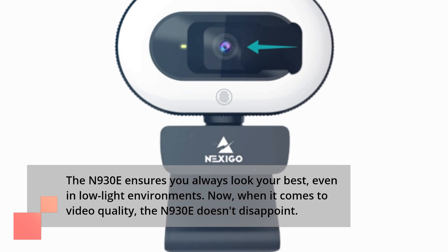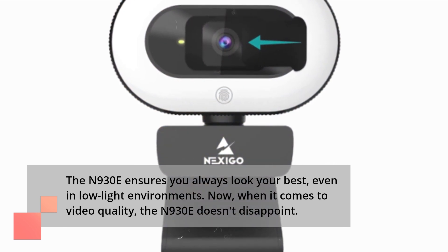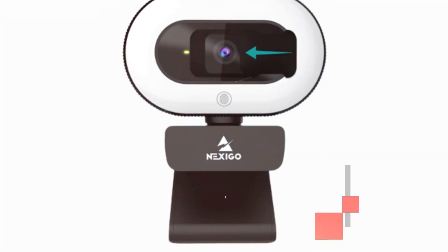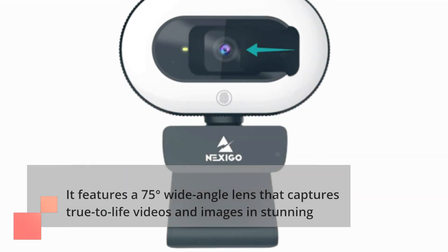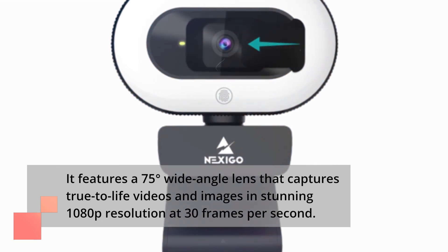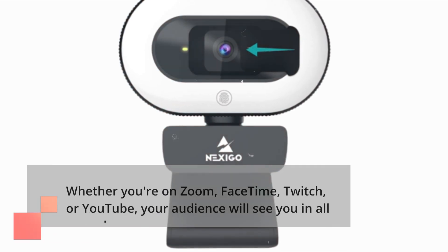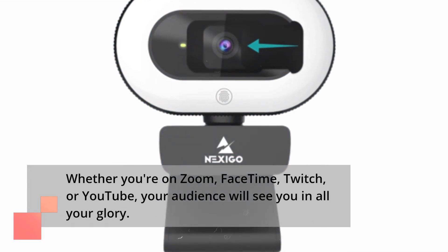Now, when it comes to video quality, the N930E doesn't disappoint. It features a 75-degree wide-angle lens that captures true-to-life videos and images in stunning 1080p resolution at 30 frames per second. Whether you're on Zoom, FaceTime, Twitch, or YouTube, your audience will see you in all your glory.